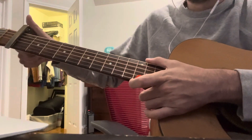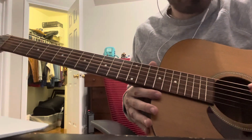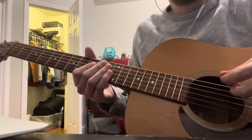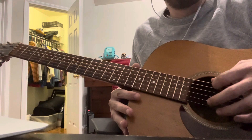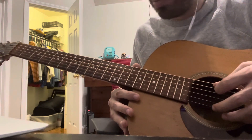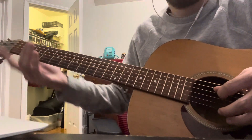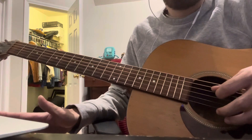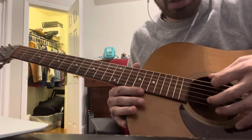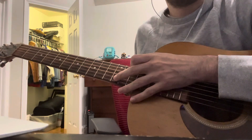The only thing about this song is that it's in open E tuning, so you have to tune up some strings. The first string stays E, you tune the A string up to B, the D string up to E, and the G string up to G sharp.